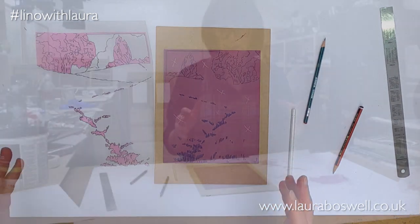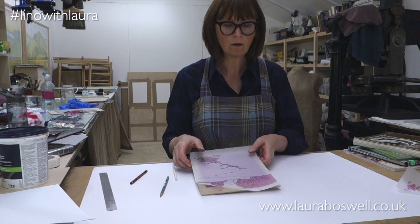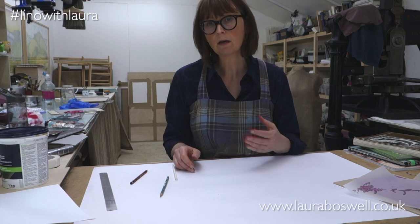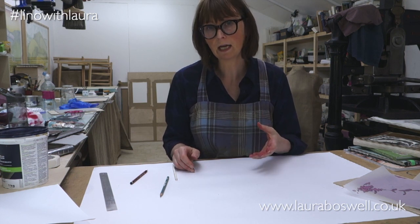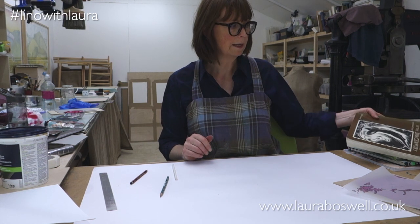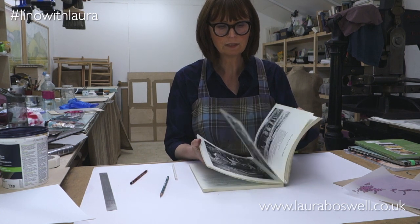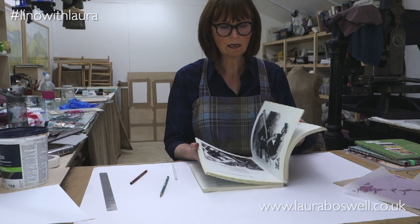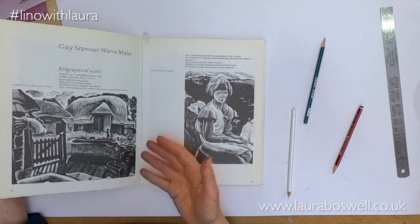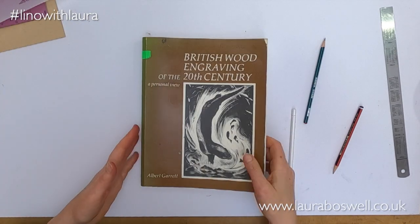So that's a couple of things there, and the other thing I wanted to talk to you about are ideas for cutting and mark making. I'm constantly looking at other work and I just want to recommend a couple of sources. I've mentioned this before but I've got a book of wood engravers and I find that endlessly useful for different ways of cutting and for looking at how to balance light and dark, so wood engraving is always good to look at.